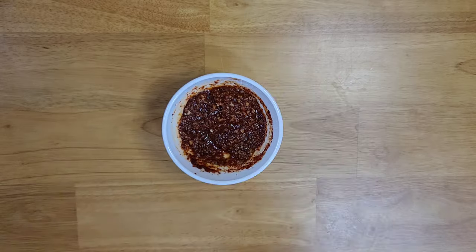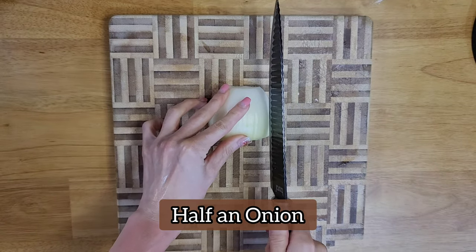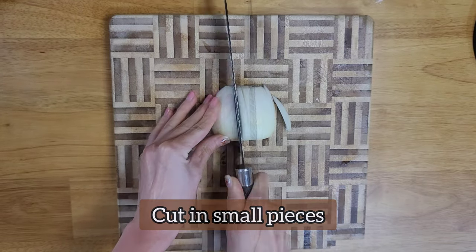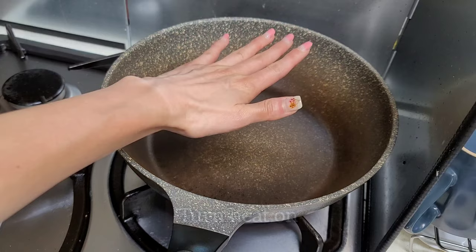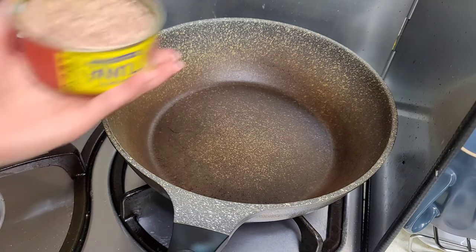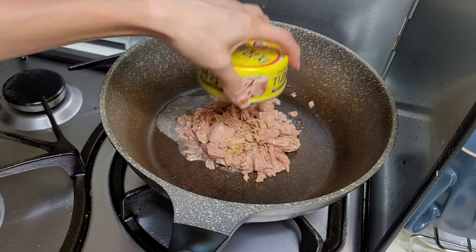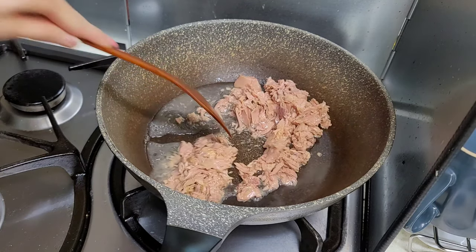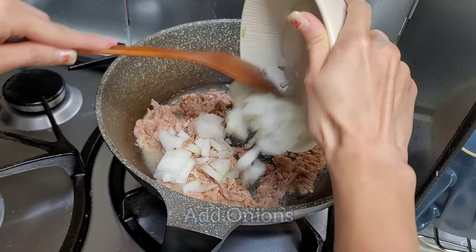Now the sauce is all made, so we're gonna go to the next step. You want half an onion and make sure you cut them into small pieces. Now you need your wok — turn the heat on. Once your wok is hot, add two cans of tuna, which was 270 grams in total for me. Make sure you stir the tuna for a while, then add your onions.